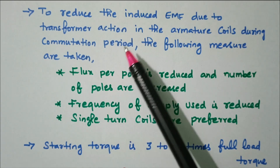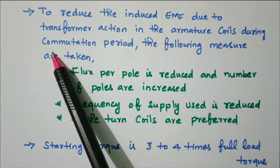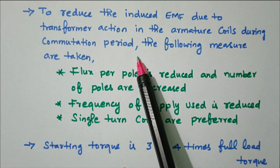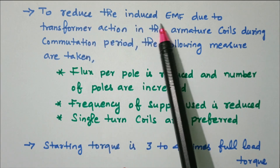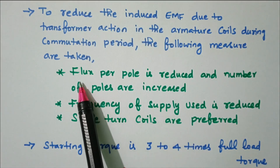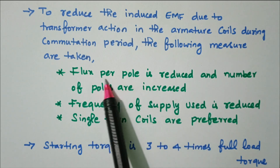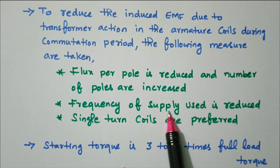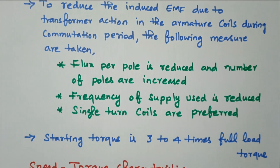To reduce the induced EMF due to transformer action in the armature coil during the commutation period, the following measures are taken: flux per pole is reduced and number of poles are increased, frequency of the supply is reduced, and single-turn coils are preferred.